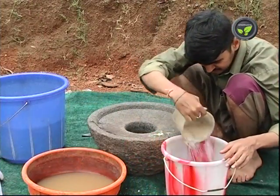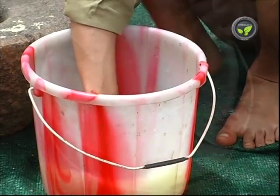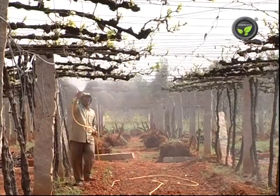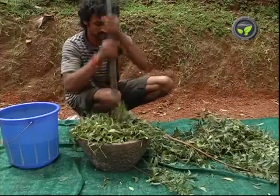Detergent is not present in this soap. Crush the soap and soak it in water for 1 day to get the soap solution. The second one is neem leaf extract.